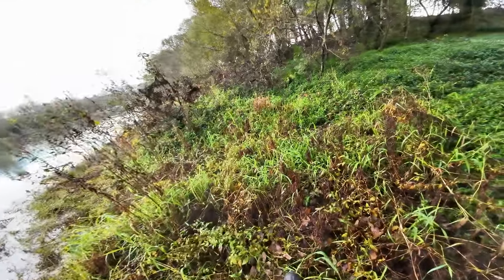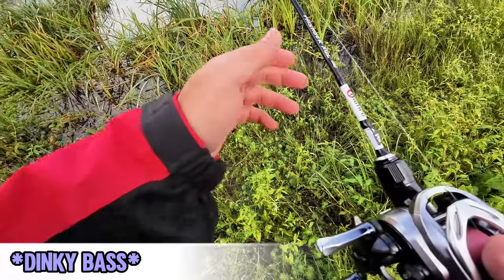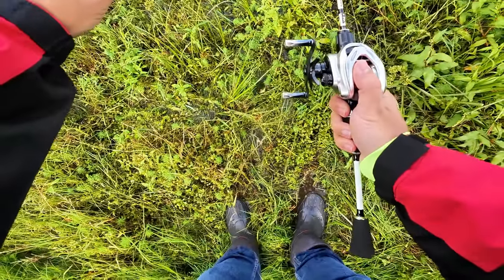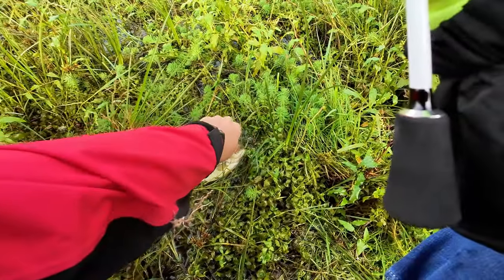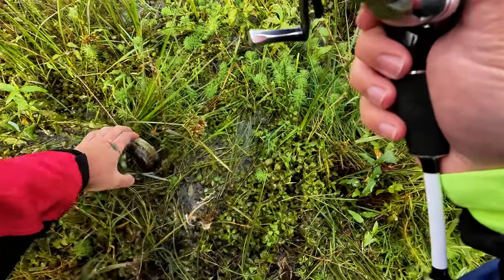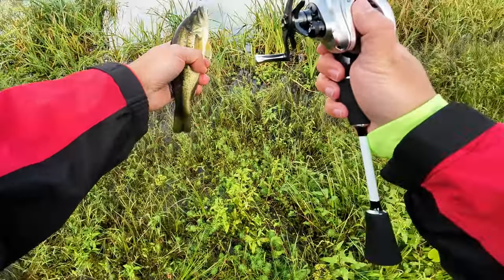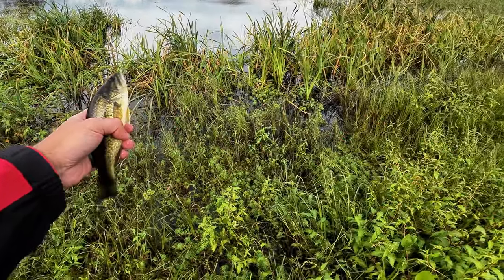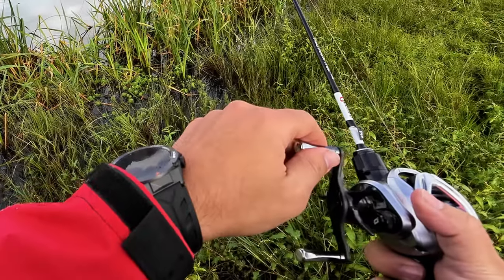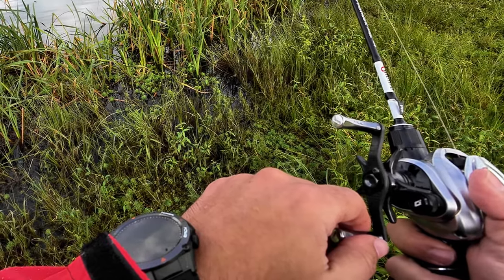I said to my friend, let's try the spot with the sunfish — surprise, surprise, there were bass there. I connected the camera just at that moment, so there's no actual footage of this little fella getting hooked. The presentation was the Supercontinente Crow on a size six EWG hook and a one-gram tungsten chab weight.